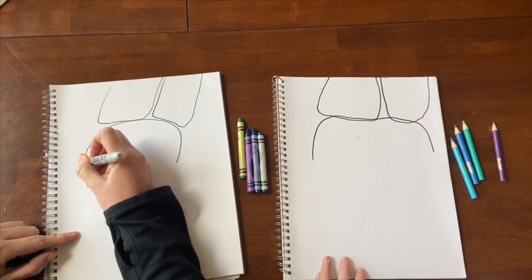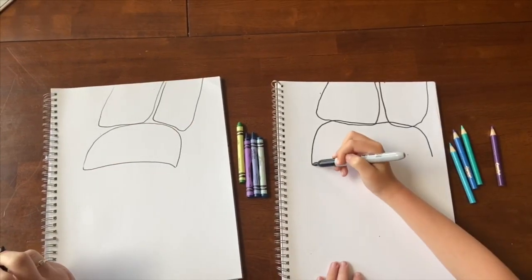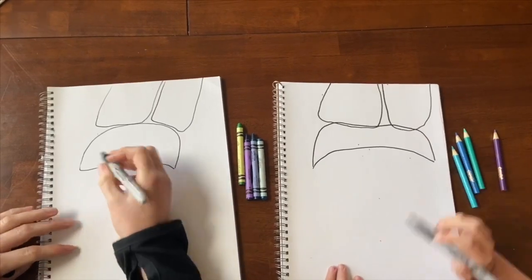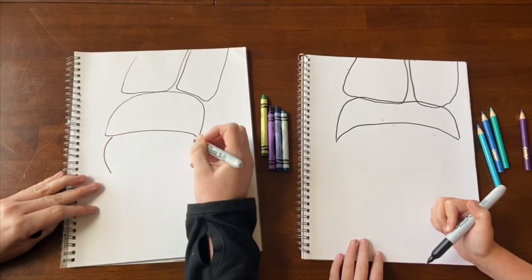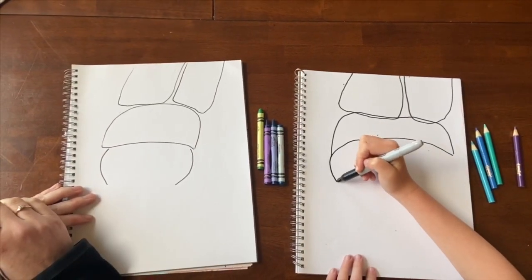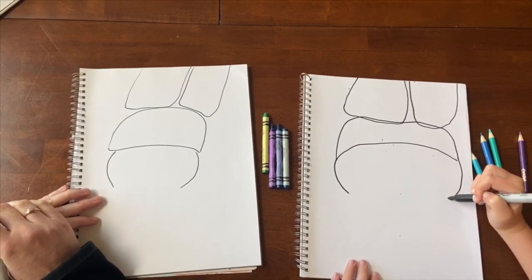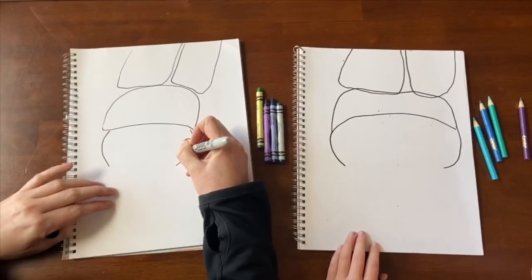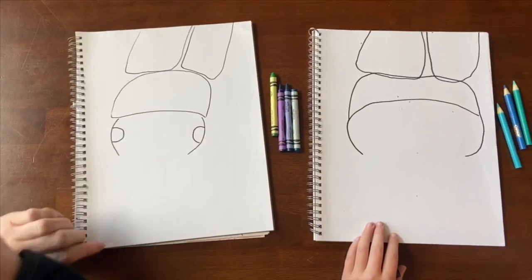Then our beetle is going to close. We're going to make two parentheses for its head. Now you're going to make on each side of its head two C's — one backwards and one not.